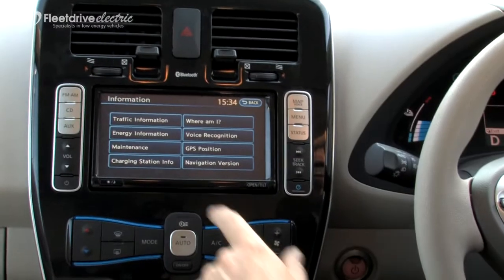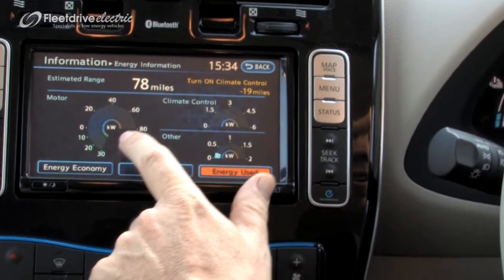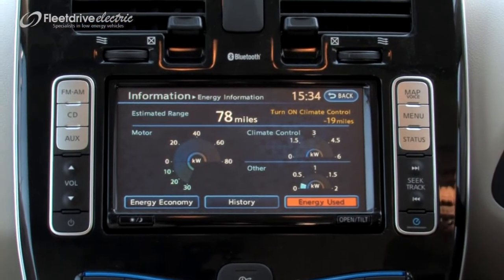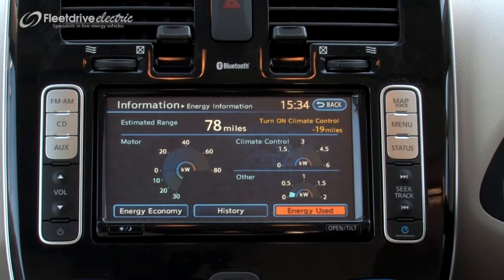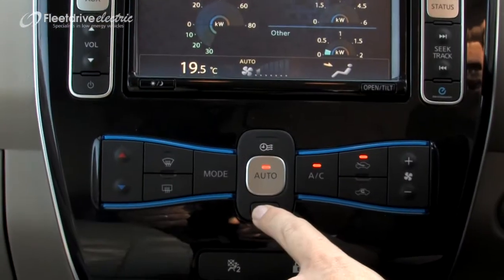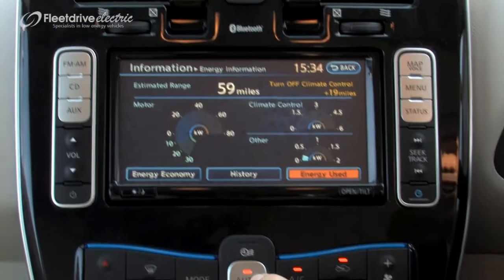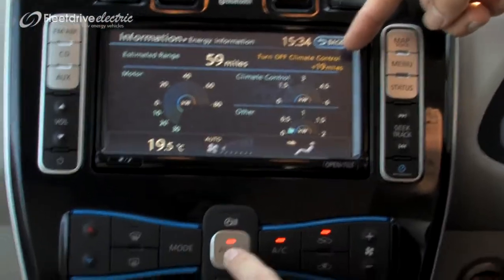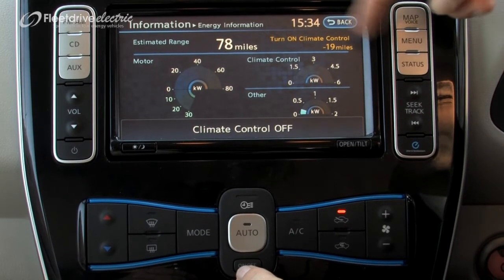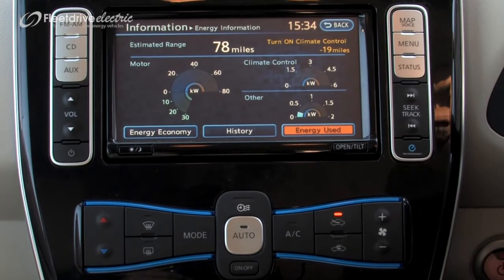Other information that will be very handy is this comprehensive set of data here to show you exactly how the energy is being used in the car. Again, if we put the aircon on, the estimated range will change. It also shows you here what the effect of changing the climate control is — it's minus 19 miles. So it's quite a hefty penalty for using the aircon.